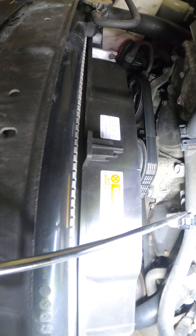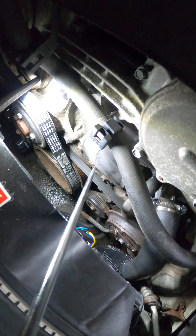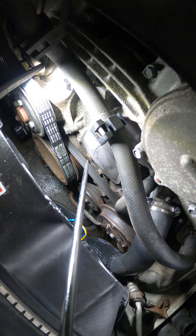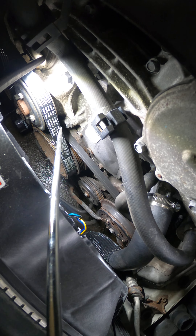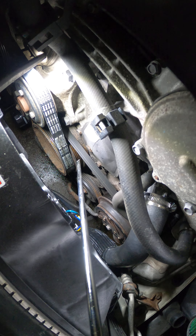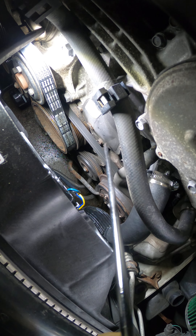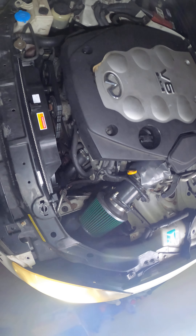Down here, right where I got the screwdriver at, that's your water pump. It's driven by your timing chain, not a regular serpentine belt — it's driven by your timing chain, so it's behind that cover right there.